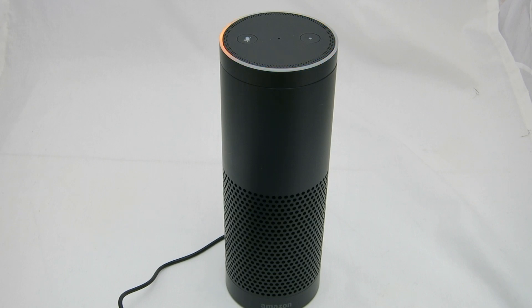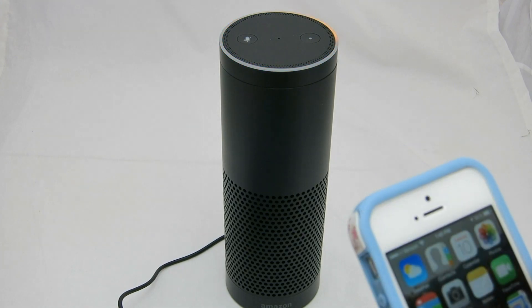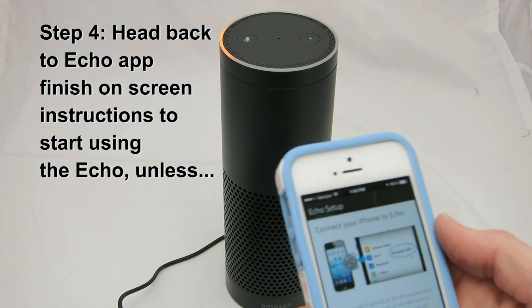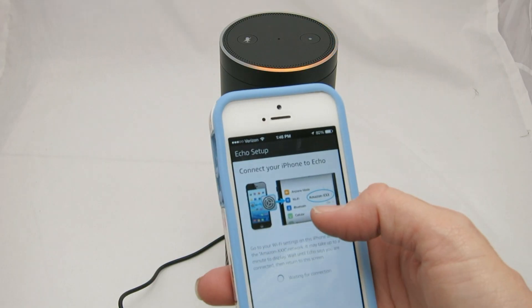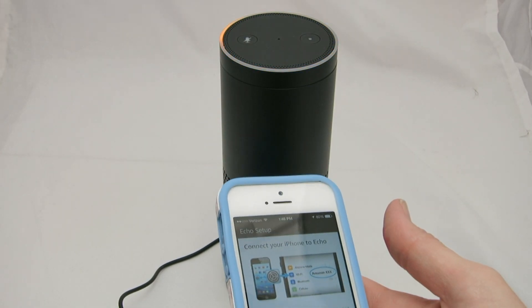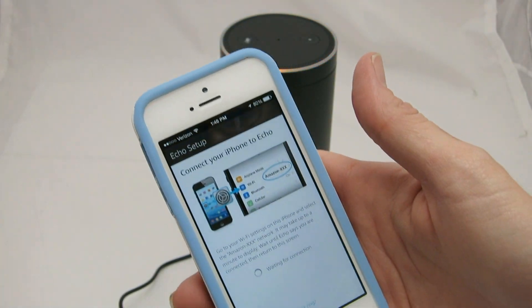We're going to connect to the Wi-Fi. It says go to your Wi-Fi settings on your phone and select the Amazon network. I'm not exactly sure how that's going to work with my normal Wi-Fi. The device says I've connected, but back in the app it had me remove my normal home Wi-Fi and connect to the Amazon Wi-Fi. I'm not sure if that's just needed for setup or if this is like its own little router. It's still waiting for connection.